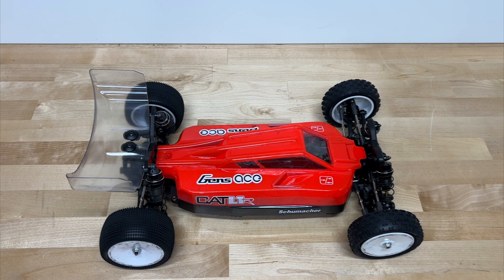We're going to be giving it a rating in five different categories, from one to five stars. Three stars would be average compared to the other 1/10 scale four-wheel drive electric race vehicles out there. I'm lucky enough to have owned an XB4, a 22X4, I have a B74.2, and I had the previous version of this as well — the Cat L1 Evo. So I'm very familiar with all four-wheel drive buggies out there on the market.